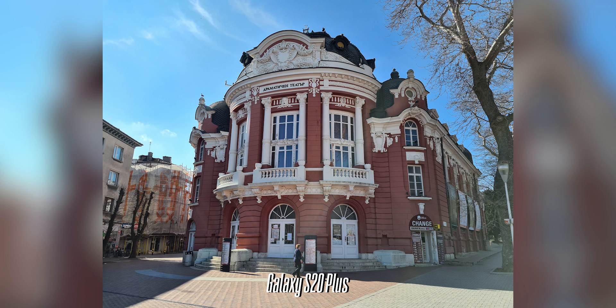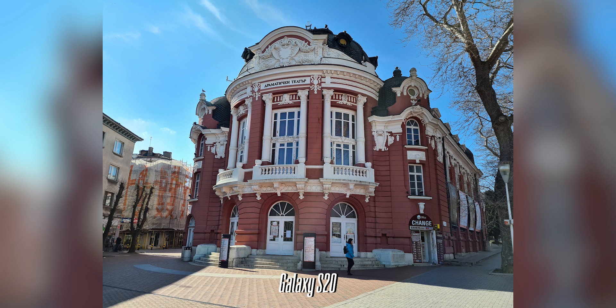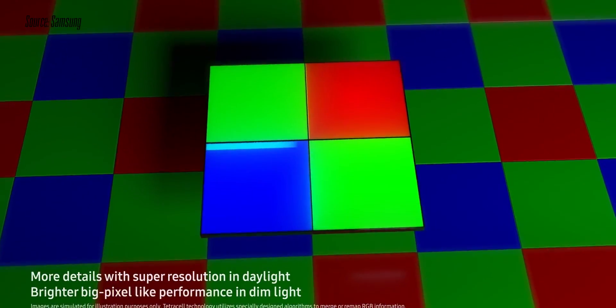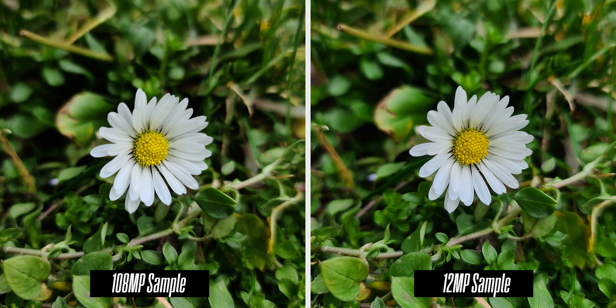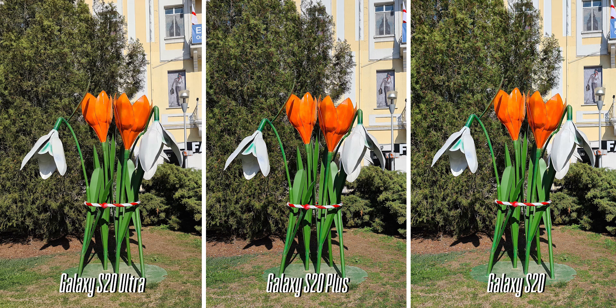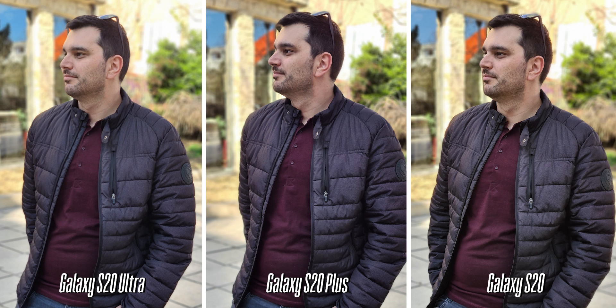As for the main cameras, the S20 Ultra comes with a gigantic 108-megapixel main camera while the S20 and the Plus feature a 12-megapixel main shooter. You might think that 108 megapixels would really be something different — in reality, however, it is set to shoot 12-megapixel photos that combine 9 individual pixels into one. You can also shoot 108-megapixel photos, but we don't recommend it as a single image can take more than 30 megabytes of space — so big you won't even be able to share it on social media. The only reason to shoot at 108 megapixels is if you're planning to print on a large canvas. When you compare the 12-megapixel shots from the Ultra to the other two, there is very little actual difference — colors and detail are similar, so you're not missing out on much.